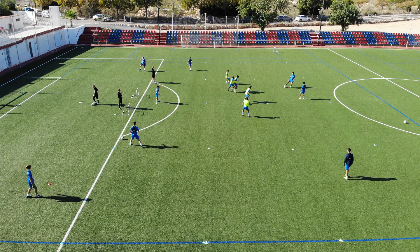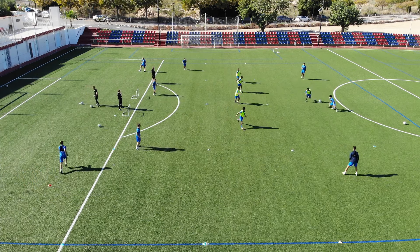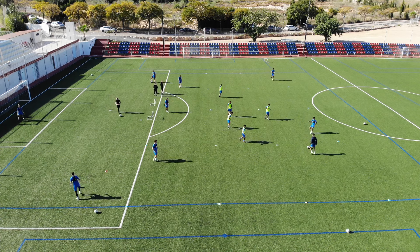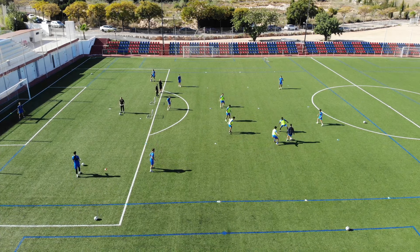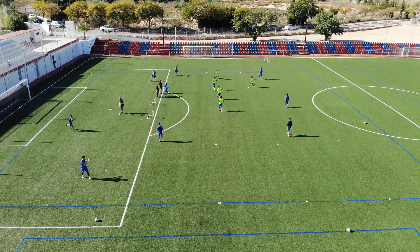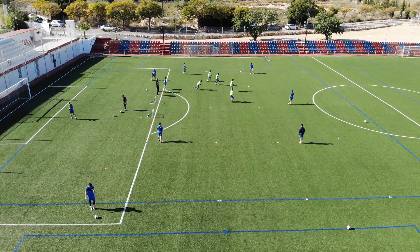If you play with this variation it might be a good idea to award more points to the defensive team if they manage to score a goal — maybe three points for scoring on the outside. Or depending on the skill level of your players, you could award a point every time the defensive team wins the ball or every time the offensive team connects a certain number of passes. As a coach there are a lot of different ways to adjust this drill depending on your goals and the skill level of your players.